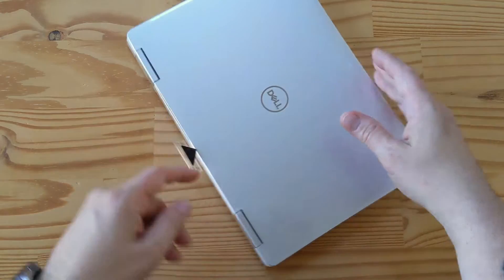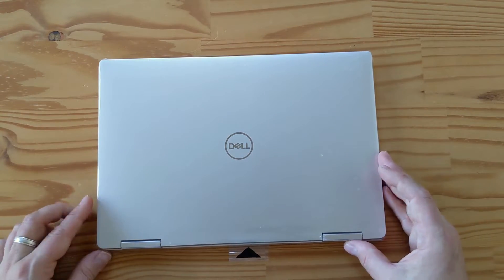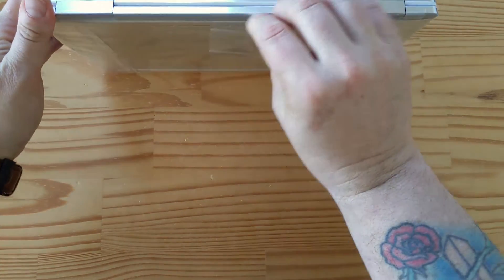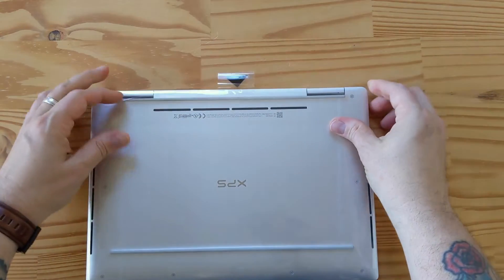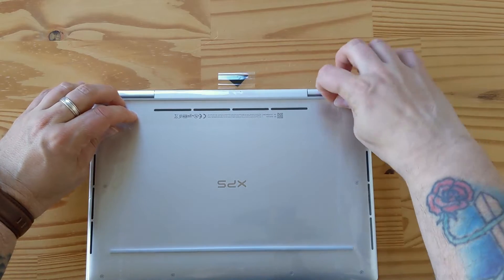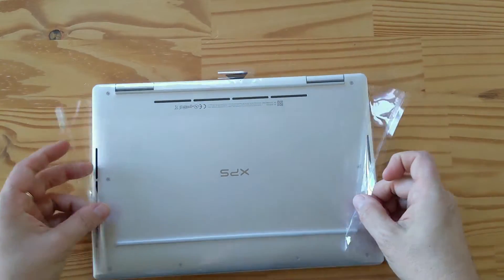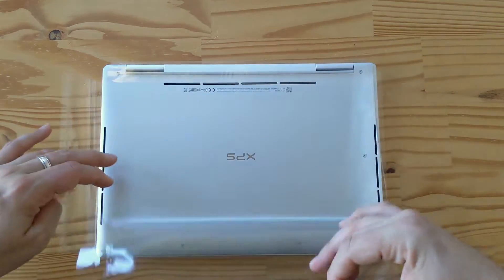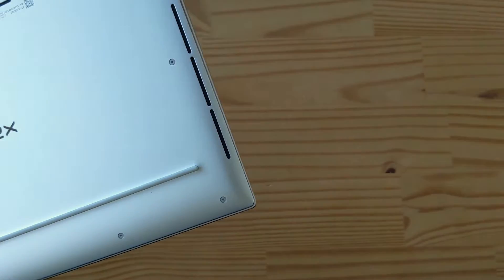Here's the laptop. Let me turn it around so it says Dell properly — because that's important, isn't it. I'm going to peel this protective film off so that it can be reused. If I'm going to unpack things that are not mine, I might as well do it such that they can be reused. So that's it — it says XPS, it's all aluminum and plastic and beautiful.